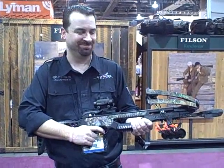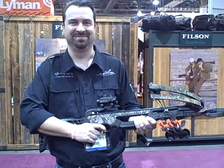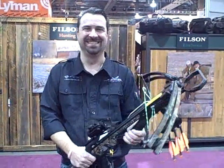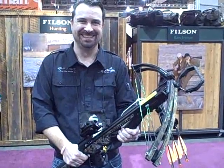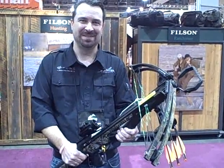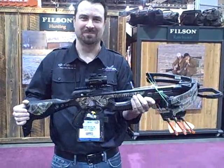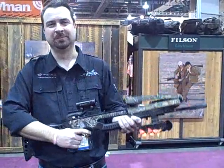I'm at Barnett Crossbows and David Barnett is among the missing this morning out here in the wilds of Las Vegas — supposedly he's okay. In the meantime, we're going to be talking about his crossbows with Scott Belvedere, who is holding a Jackal crossbow, which is one of the best buys in the Barnett line at the moment.